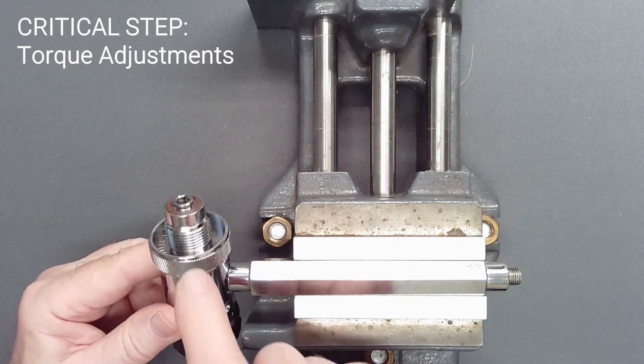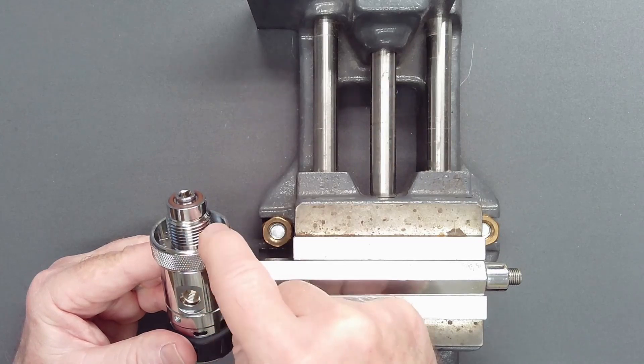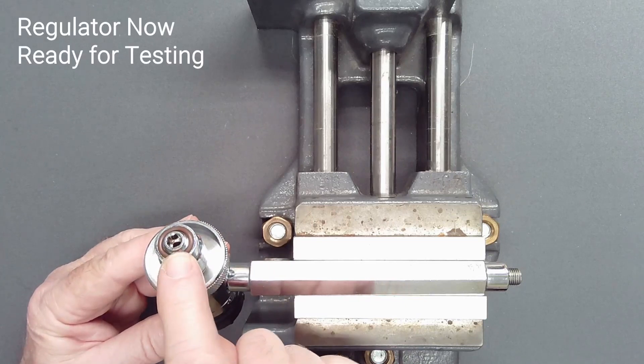The lesser torque of the DIN retainer compared to the torque used on the DIN housing below it is critical. This ensures that at disassembly the DIN retainer loosens first and does not dislodge the DIN housing.